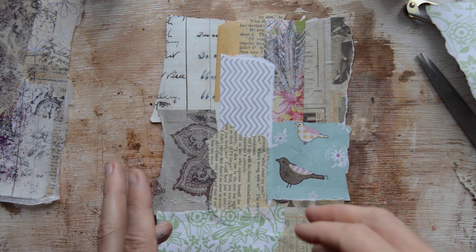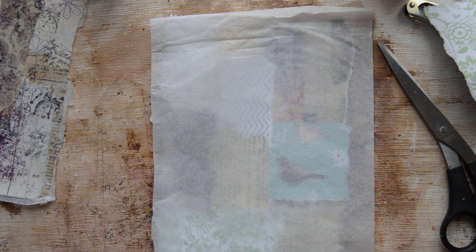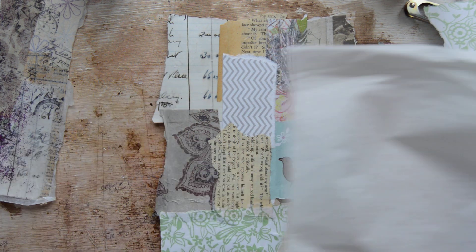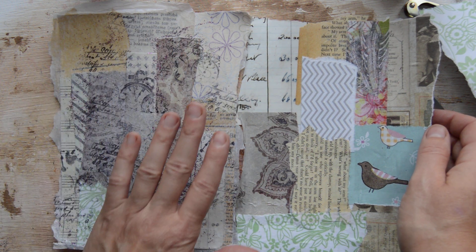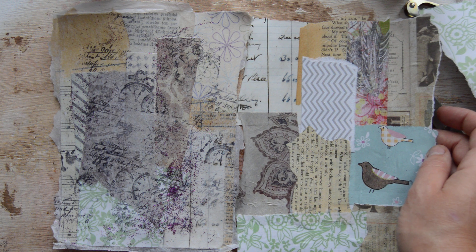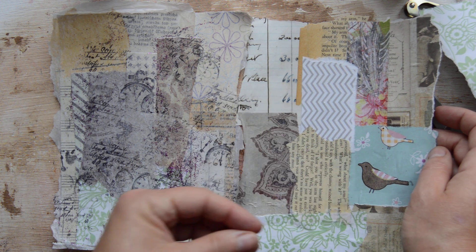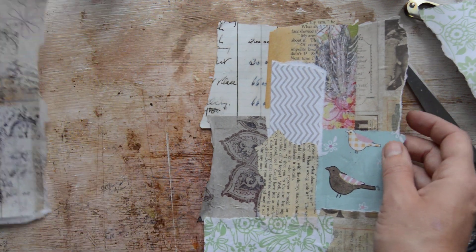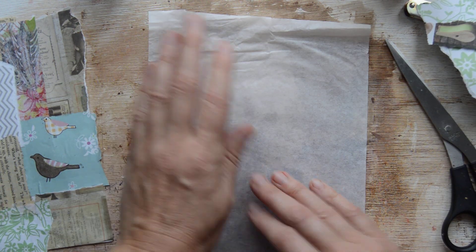Now, next we are taking tissue paper — the white one — and I'll roughly cut it to size. Then we are taking stamps. Why not stamp straight away on it? I can show you the page I made: it's like a blurry, nice and blurry page. It's not as bright or intense with color and little pieces — so that brings it more together, and that's why I like it. I'm using the same stamps — a script stamp and leaf to unclog.